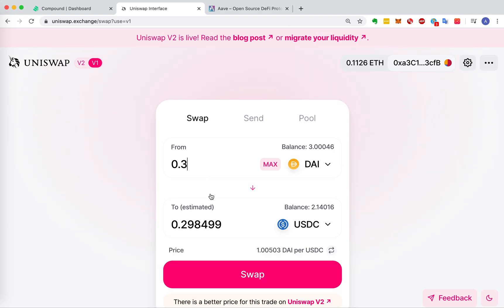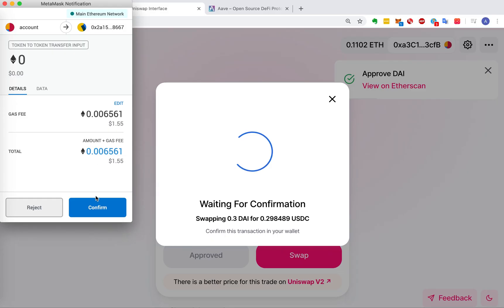Input the amount you want to swap. 1 hour later, and click it. 5 hours later...